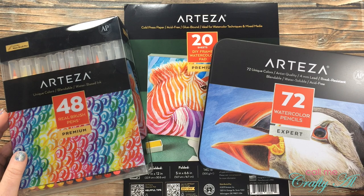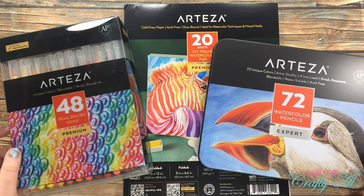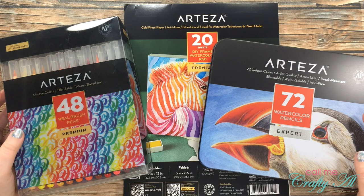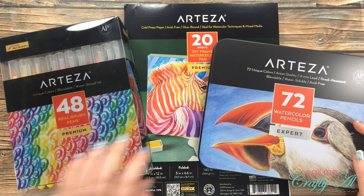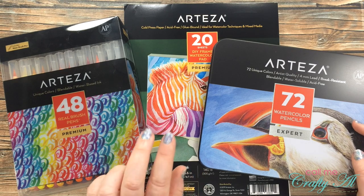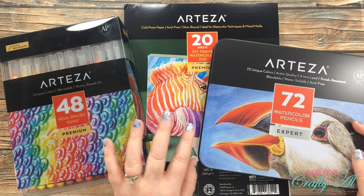Since I already have their colored pencils and their Everblend alcohol ink markers, I asked if I could have the watercolor pencils to feature, thinking that I had been eyeing them anyway and would love to try them out. I was very pleasantly surprised when she said of course, and wanted to know if I would also like to try their real brush pens and one of their watercolor pads. Make sure to keep watching because this watercolor pad is super special — I'm excited to give it a try!